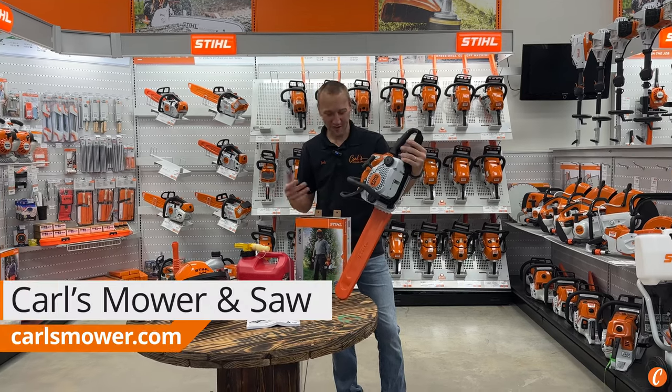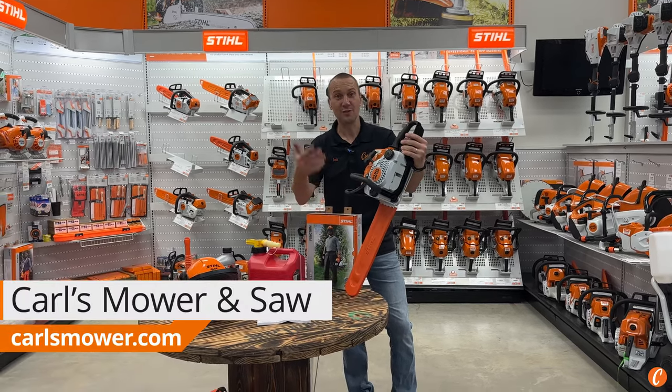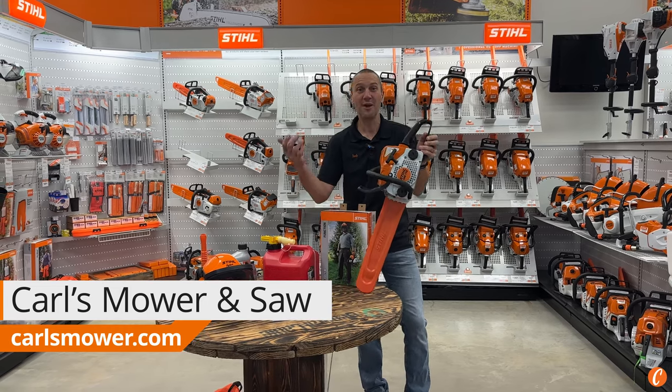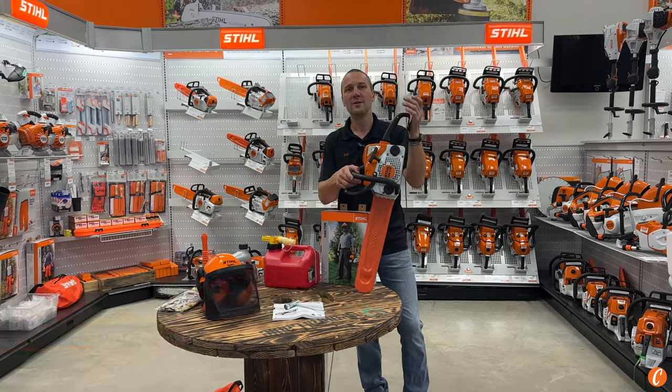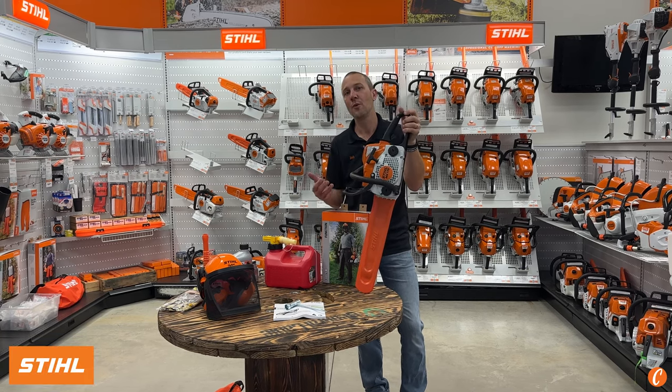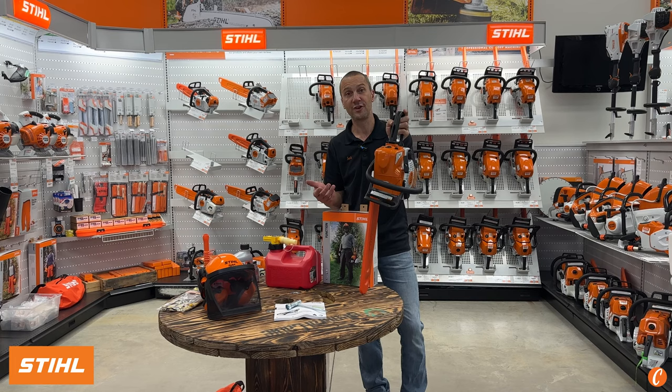The STIHL MS-170. Over 20 years in its product lifecycle and still out there cutting wood for people every day — a proven winner. This saw comes in at under nine pounds, puts out 1.7 horsepower, and runs a 16-inch bar and chain.